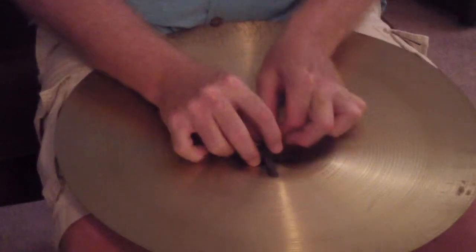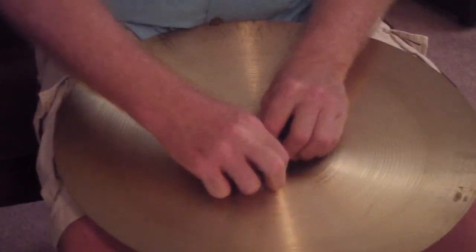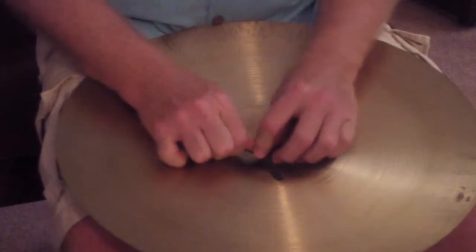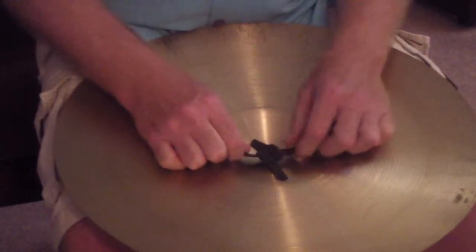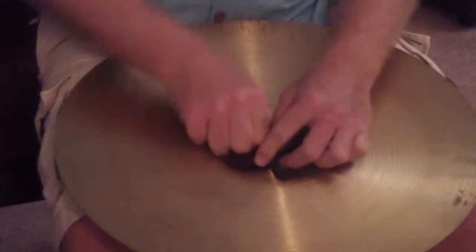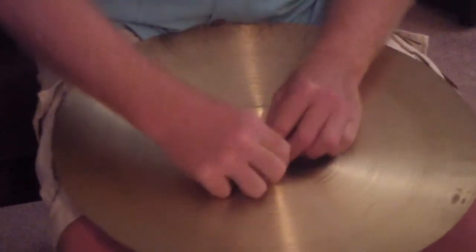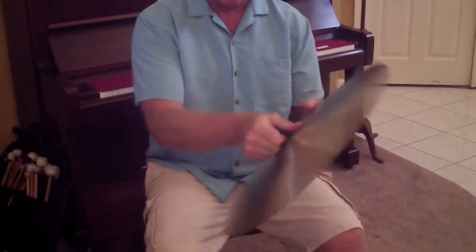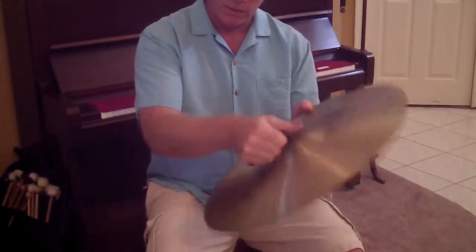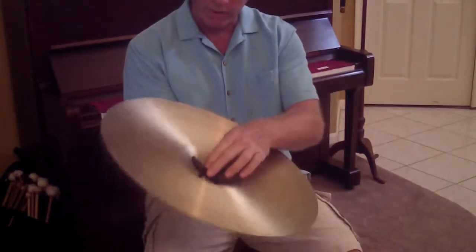You have to pull evenly on all four sides. Sometimes it's helpful to have a partner pull two of them at once. If you pull a little bit with each strap, you'll end up getting it tight. Then go to the other side of the cymbal and pull, and that will pull everything in tight.